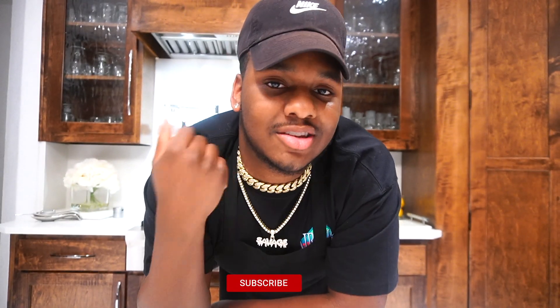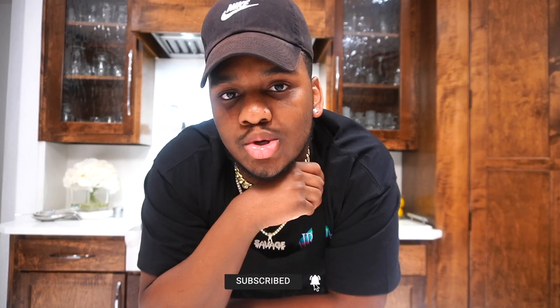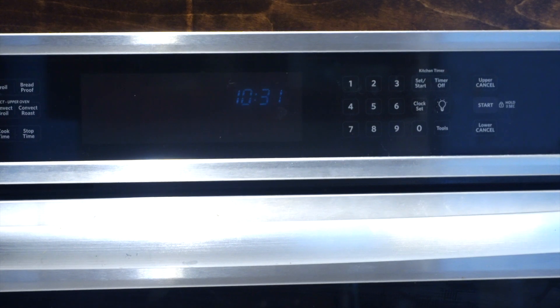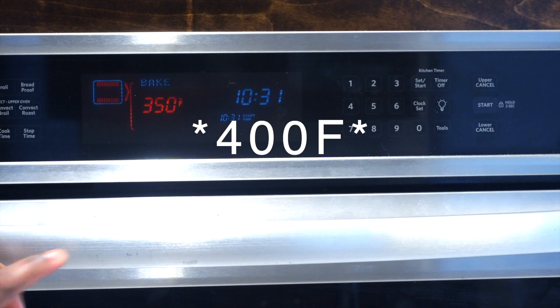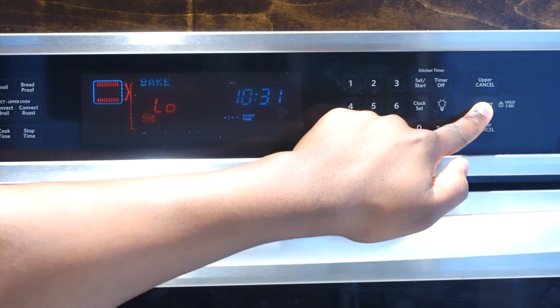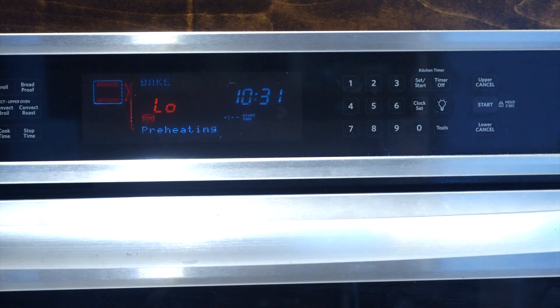So y'all ready for this delicious keto pizza meat lovers? Make sure y'all stay tuned and let's get started. First we're gonna start off by preheating our oven — I preheated my oven to 450 degrees Fahrenheit. Make sure you set it to that temperature. We're gonna do this first because I tend to forget it.